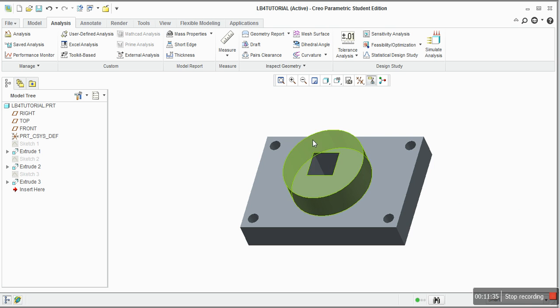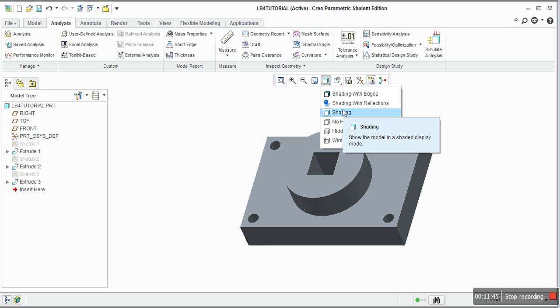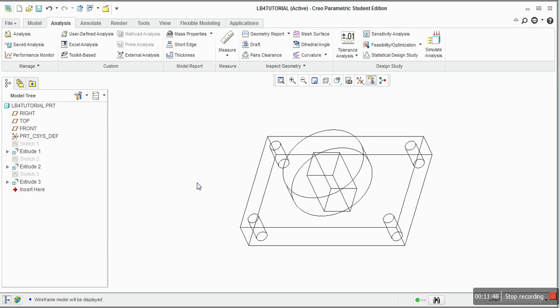If you want a wireframe view, use this display option here — we've been using this a lot. This button here can give you different views of the part. The wireframe is here, so you just have the wireframe view.